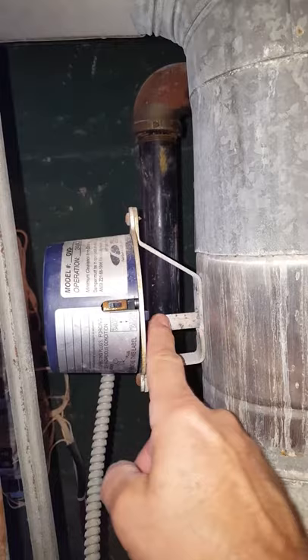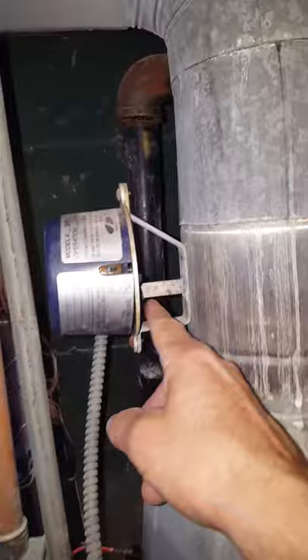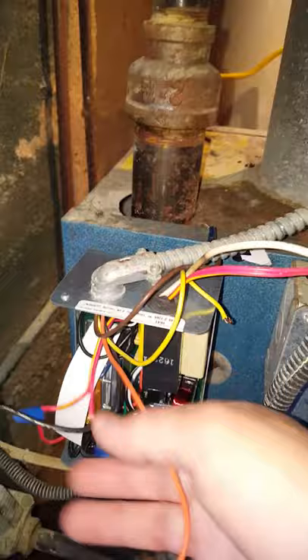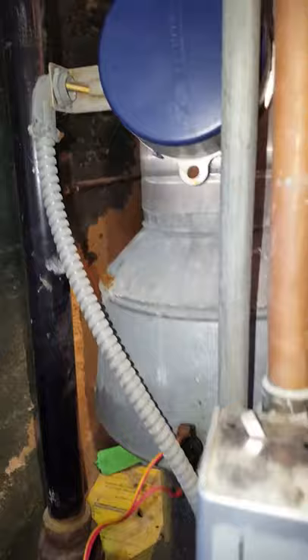I was like, what is it? The circulator is working, these things are doing their job. The flue damper, when the boiler fired up, would open up — you could tell by the vertical position of the flat bar. I knew it was open and working, so I said what the heck. I kept looking and looking and finally decided to disconnect the flue damper.